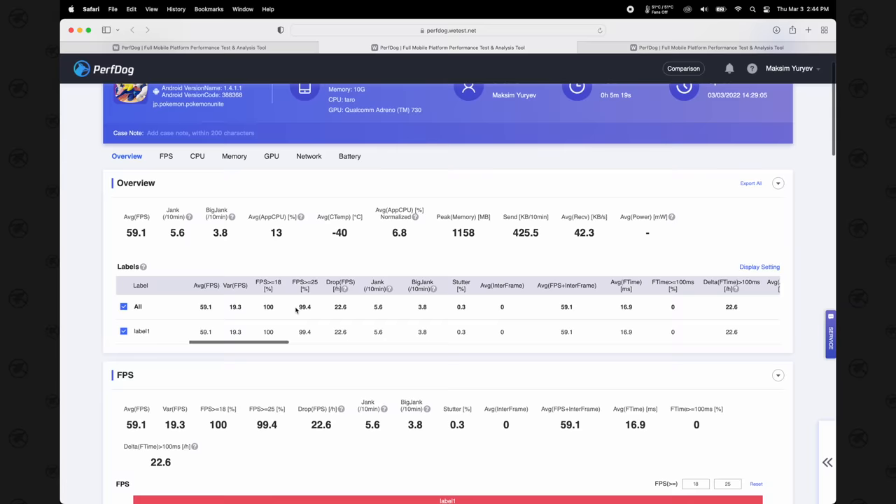Comparing the stats: Tab S8 Ultra shows 59.1fps versus 118 on the iPad Pro — though I think the iPad was actually capped at 60 too. CPU usage: 5.6% on the iPad Pro versus an average of 13% on the Tab. Very interesting difference in efficiency.